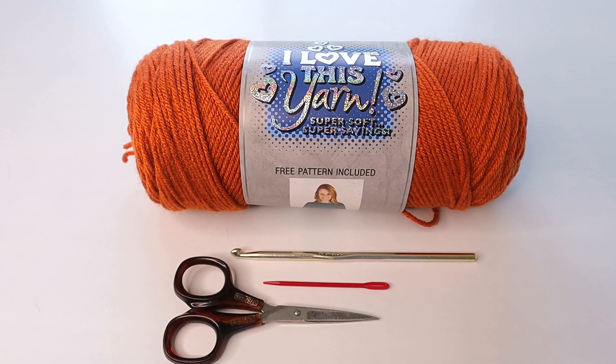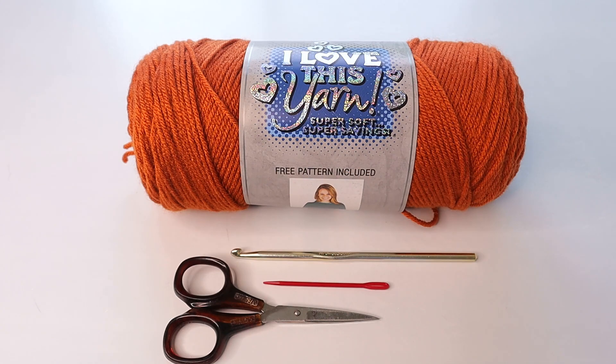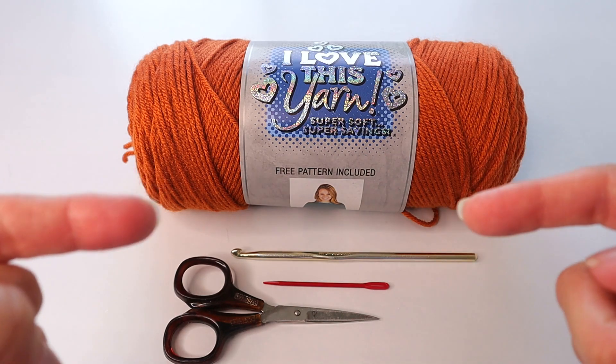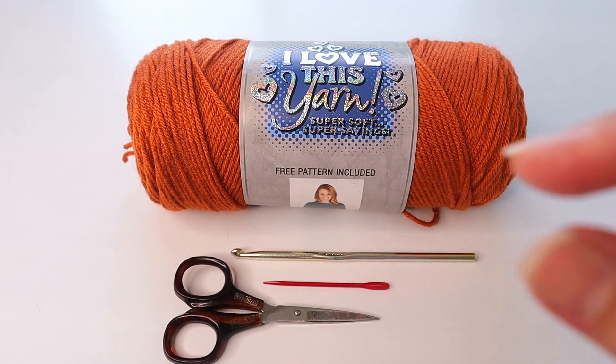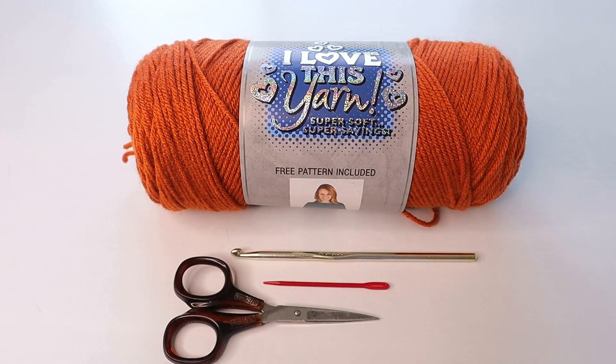Hello crochet friends, welcome back to Crazy Cool Crochet! Today we're going to be working on this amazing crochet pillow cover using what might be called the expanded bead stitch, extended bead stitch, or modified bead stitch. This is, in my opinion, a much more beautiful version of the bead stitch — the bead portion has little clusters but it's thicker, more substantial, and the stitches around it are much prettier than a plain bead stitch.